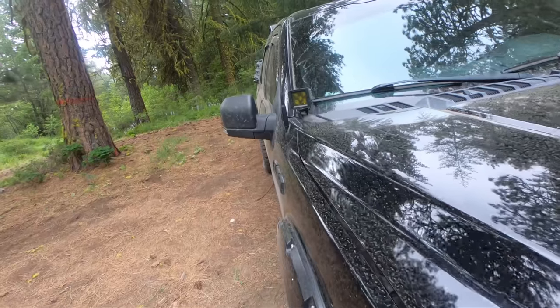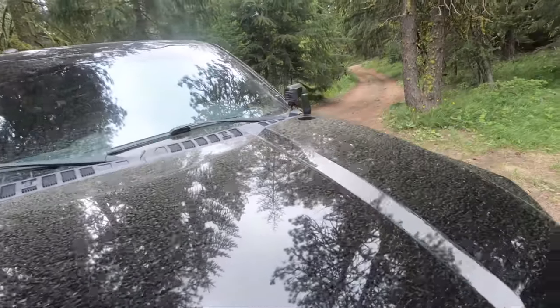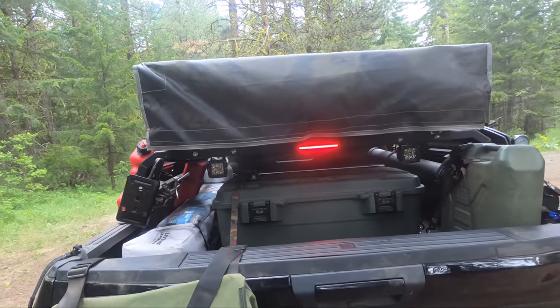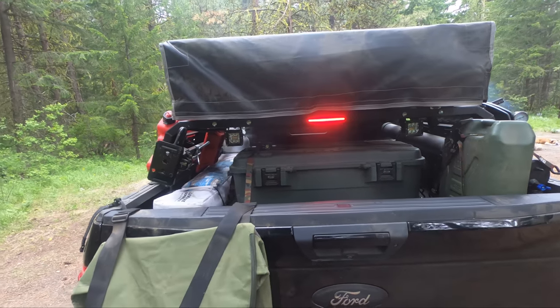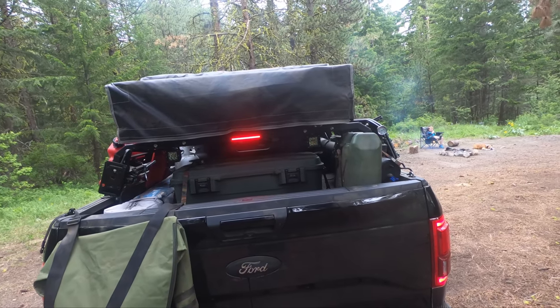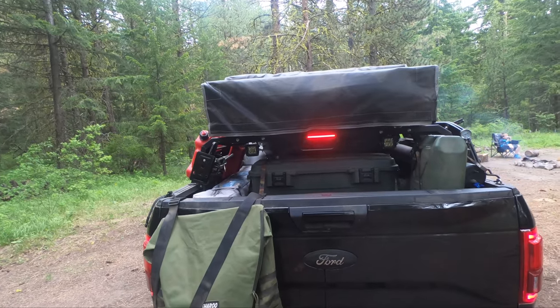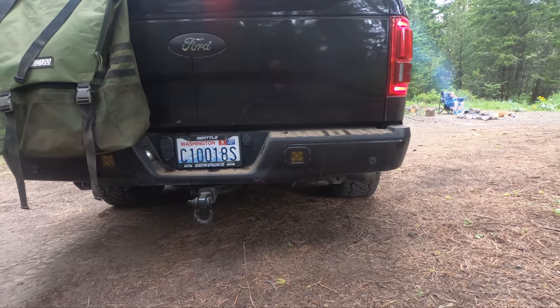As far as exterior lighting goes, there's a light bar in the front bumper, some amber pods on the hood — those are nice ditch lights. In the back, I have two pods on my rack, which are great for reverse at night. They also flash amber, so if someone's behind you, or you can angle them down when cooking at the tailgate. I also have amber flush mounts in the rear bumper, and all of these lights are wired independently on an auxiliary switch.